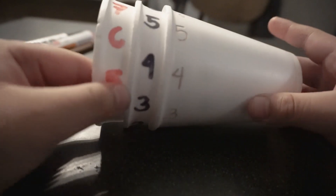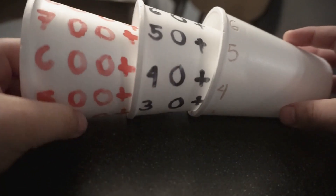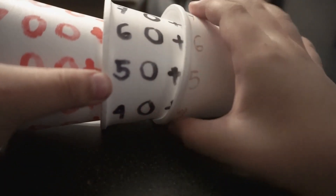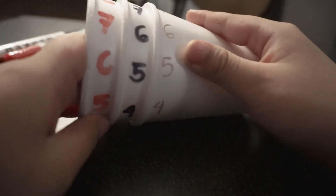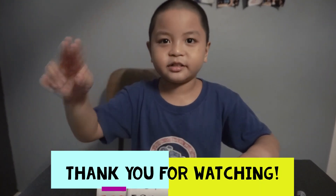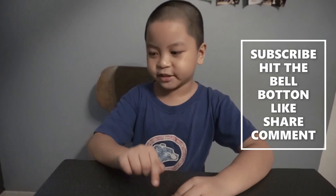Another one — let us put six hundred and fifty five. Six hundred plus fifty plus five equals six hundred and fifty five. And there you have it! Hope you learned something. Bye! Hit that like button, share, hit the notification bell, subscribe, and comment down below if you liked it.